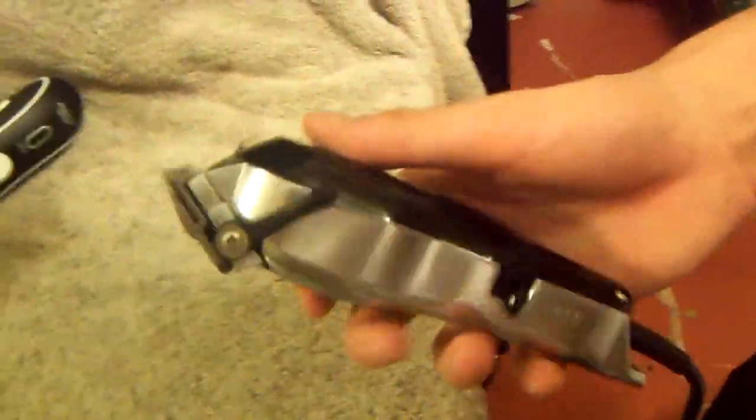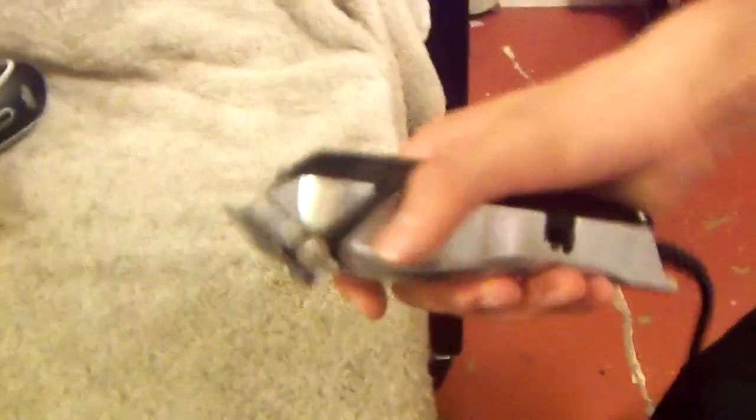Then I got my Wahl 5-Star Senior — these are great, very powerful with the V9000 motor, very quiet. It's a great all-around clipper. If you really want a clipper that can cut through anything, this is it right here.